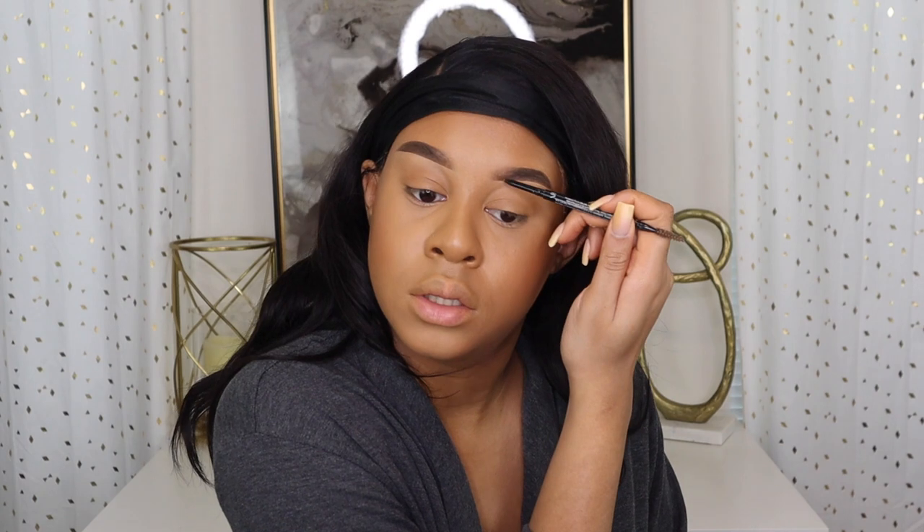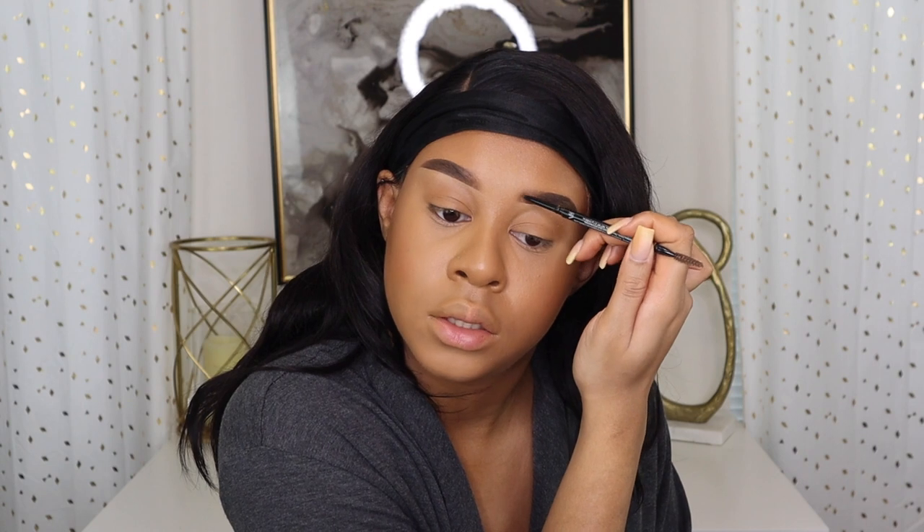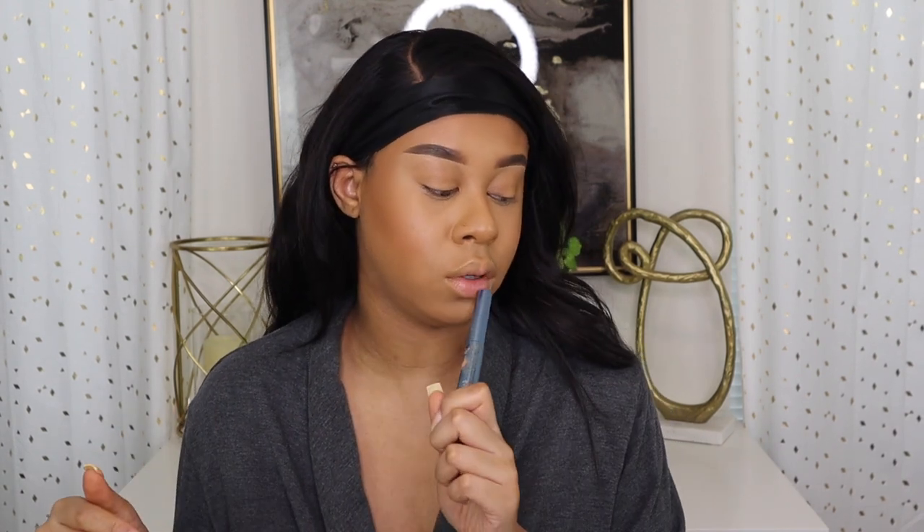I can't wait to get my lash extensions back — I'm getting them on my trip. I love lash extensions but they are expensive to keep up with every three to four weeks. I've been having such a hard time putting on strip lashes — I used to just put them on easily but now I struggle. I'm about to put them on off camera because I definitely can't do that on camera right now.